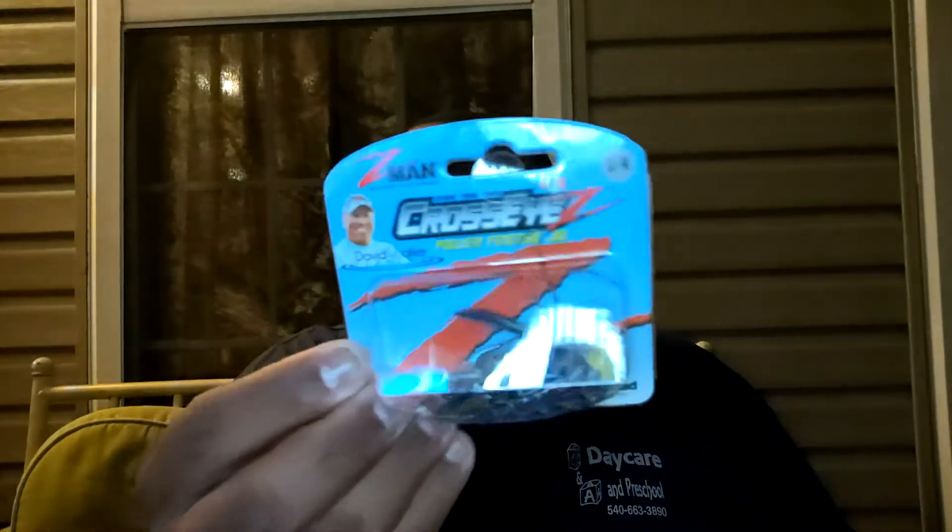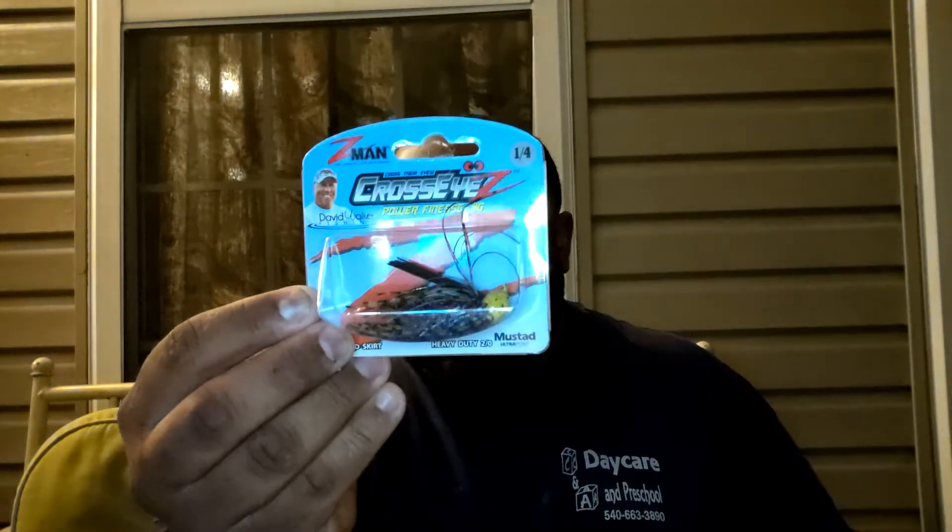The next thing I pull out is the Z-Man Cross Eye Power Finesse Jig. Sorry, there's a little glare — let me turn off this light so you guys can see it a little bit better.